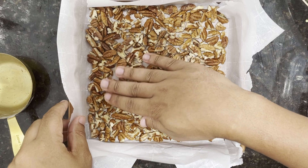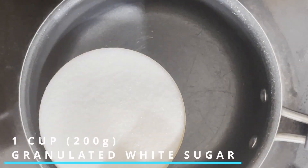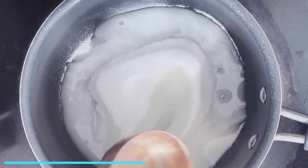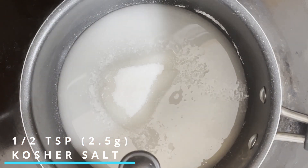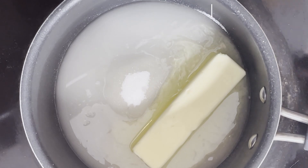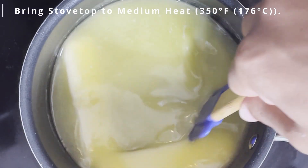Now, separately, in a medium-sized pot, you wanna add in one cup's worth of granulated white sugar, a quarter cup of water, half a teaspoon of kosher salt, and two sticks of butter, or one cup's worth of unsalted butter. Bring this stovetop to medium heat, or 350 degrees Fahrenheit, or 176 degrees Celsius.